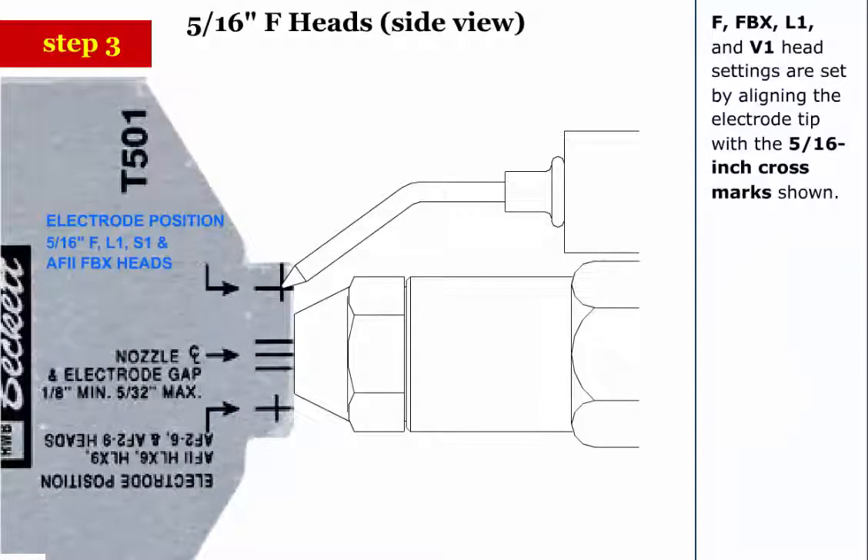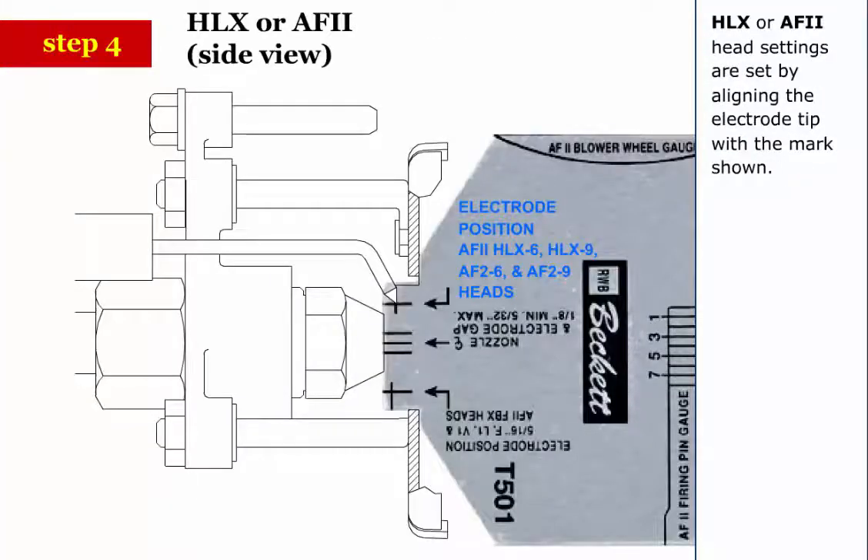Step 3: F, FBX, L1, and V1 head settings are set by aligning the electrode tip with the 5/16 inch cross marks shown. Step 4: HLX or AF2 head settings are set by aligning the electrode tip with the mark shown.